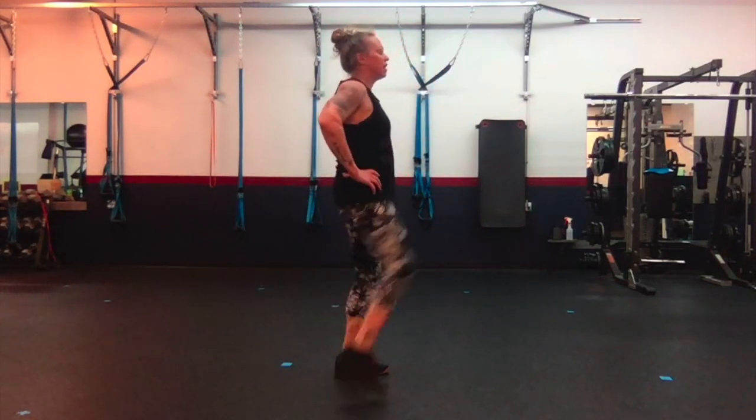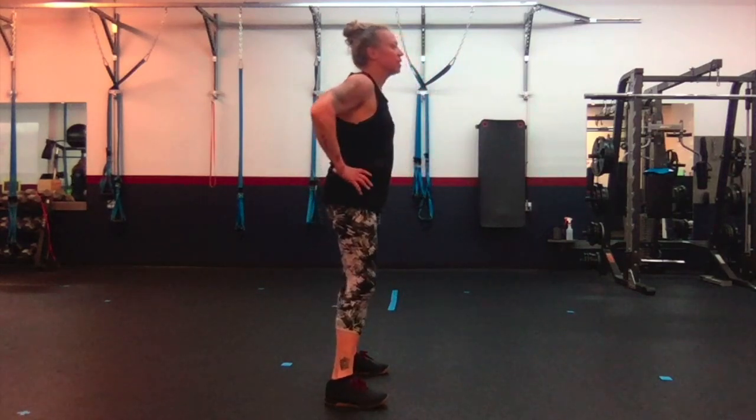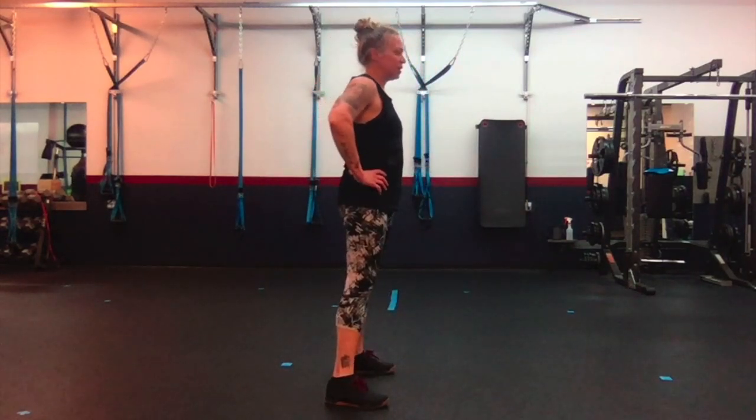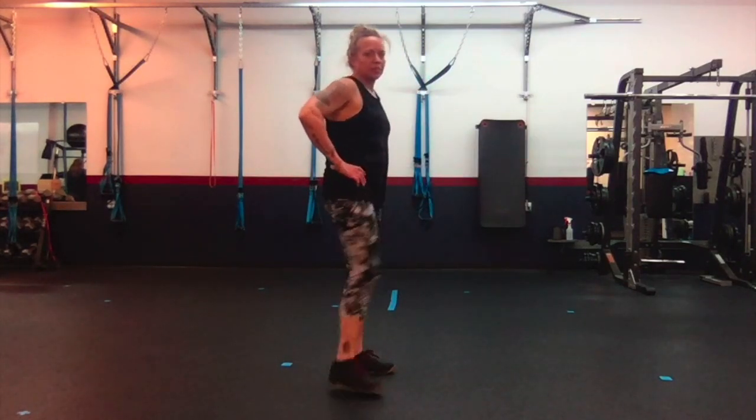Down, out, in — eight. Down, out, in — nine. Down, out, in — ten.